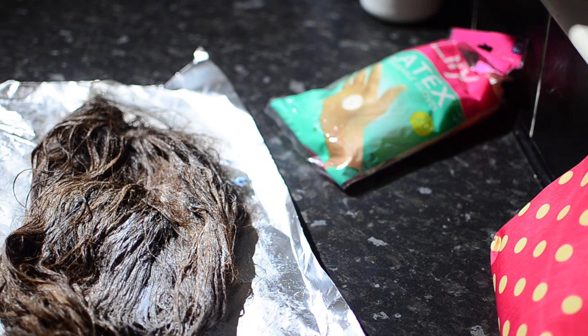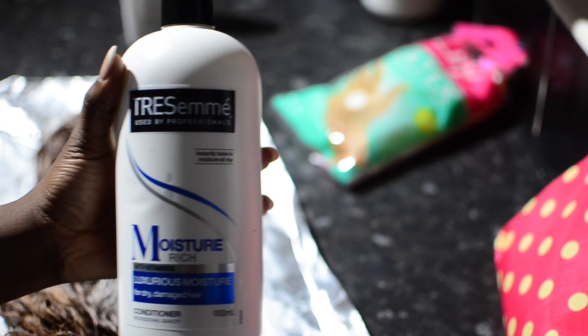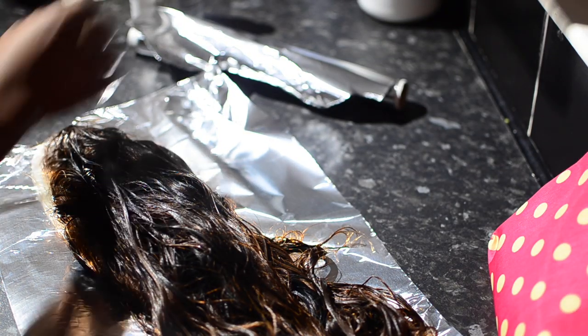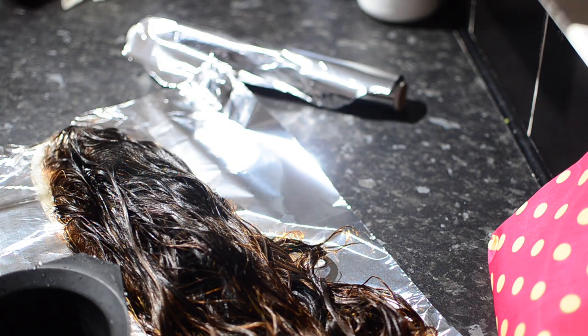I'm going to leave the hair for about 10 minutes to bleach because I didn't want it to be too light. Then I'm going in with my Tresemme shampoo and conditioner to wash it. Once I've washed and rinsed it dry, I'm going to apply honey brown dye so that it doesn't look brassy.